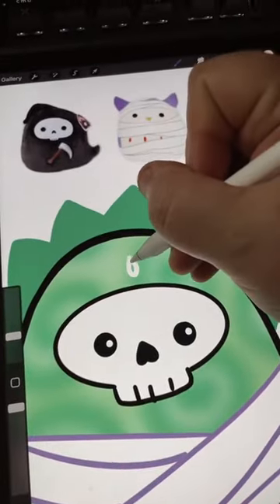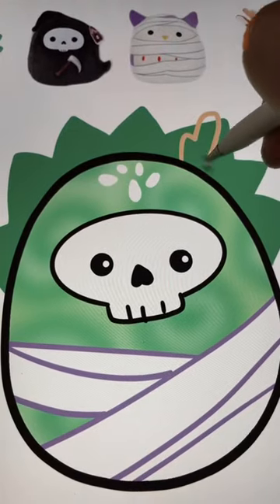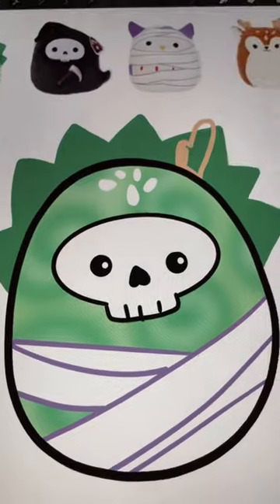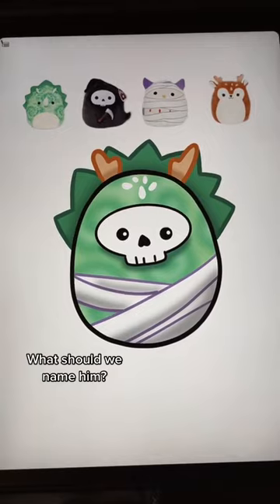I'm going to add on those little dots from the fawn's head. And finally, I'm going to add on those antlers and add some finishing touches. And here's that one all complete — I am in love with this one. I think it's my favorite one I've done so far.